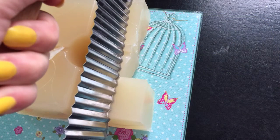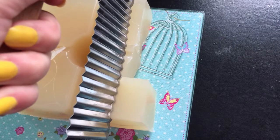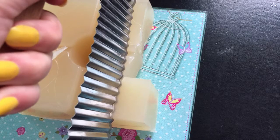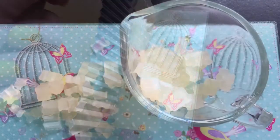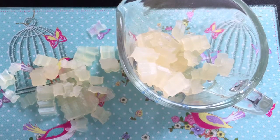Cut your melt and pour. Now, depending on the size of your mould depends on how much you'll need, so you'll really have to play this by ear and have a look at what mould you're using. Then cut into smaller pieces and pop it into your heatproof jug.